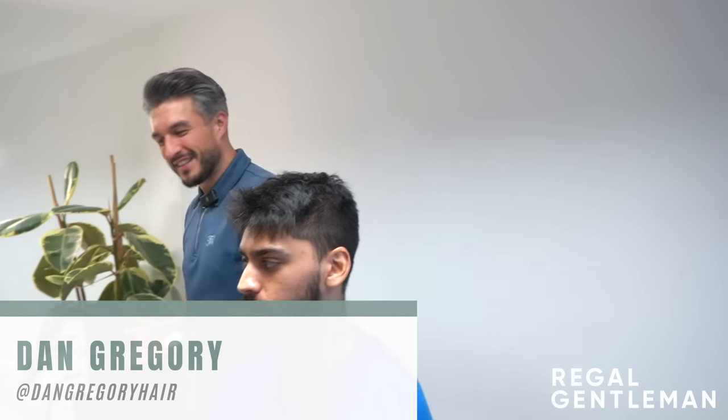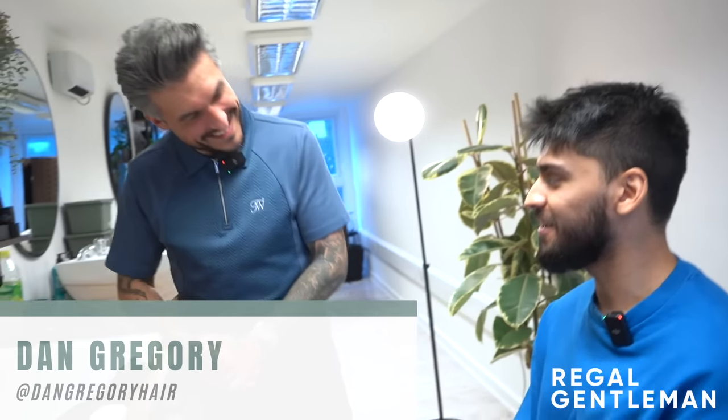Alright guys, welcome back to the Regal Gentleman YouTube channel. Today we've got Yusuf in the chair. How are you doing? Yeah, I'm good. How are you? I'm very well, thanks man. So, what is the plan? What are we doing?